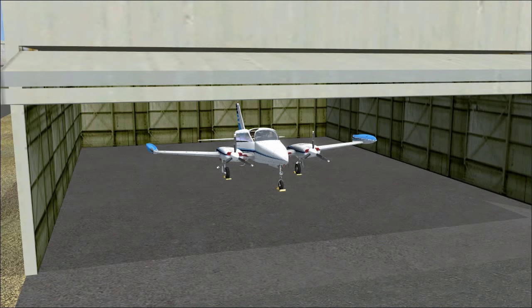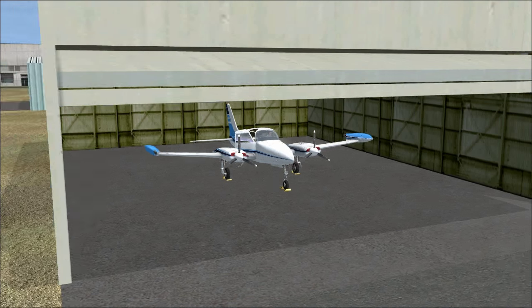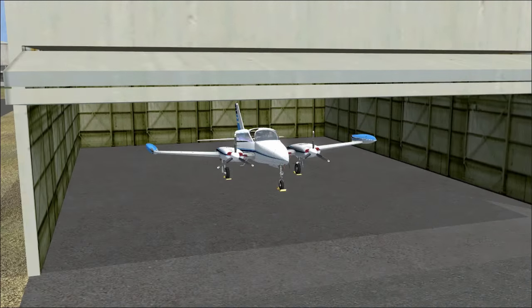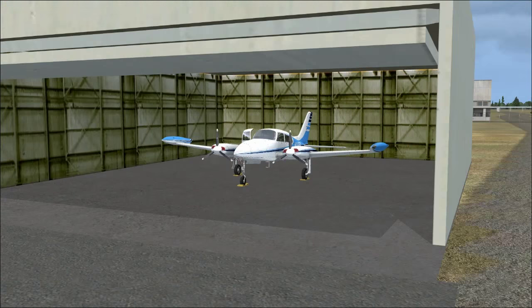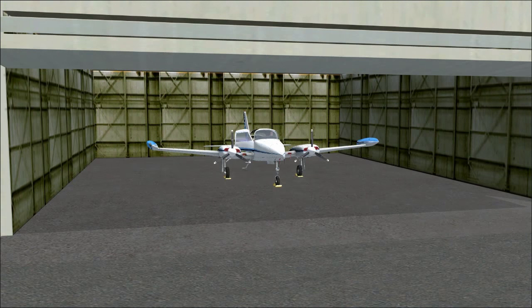So what aircraft should I do next? I have decided it will be the Cessna 310 by Milviz, one of my favorite little twin prop airplanes. Since we're doing a twin prop, we're going to do a tutorial not just on the Cessna 310, but on the proper operation of twin engine airplanes.